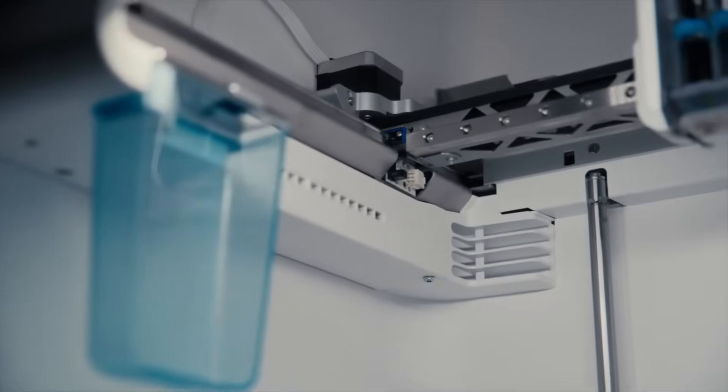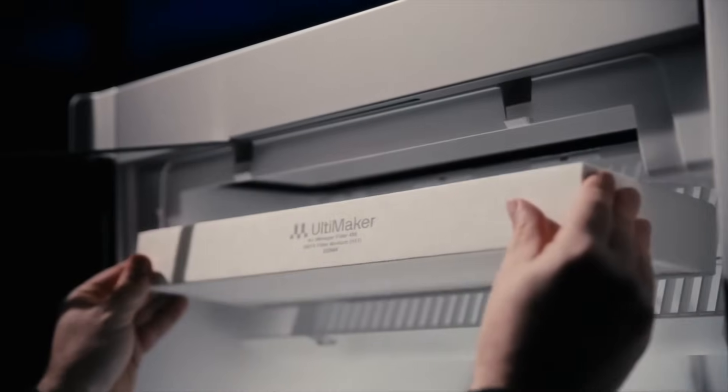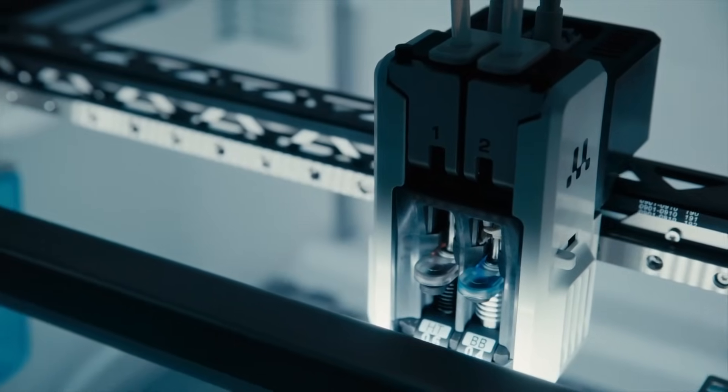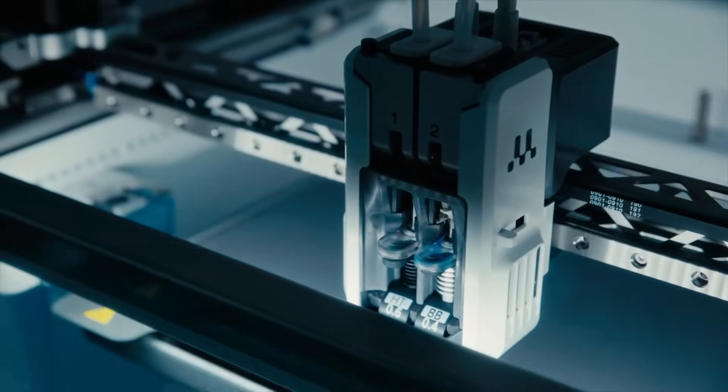Precise temperature control across the build envelope, a triple insulated build chamber, and built-in HEPA filter ensure consistent production output on complex and challenging designs. Its H-bridge gantry and direct drive head enable rapid dual material printing.